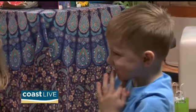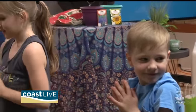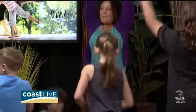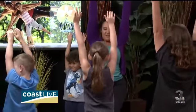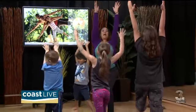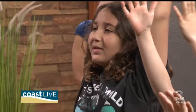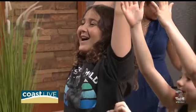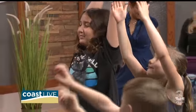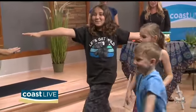You guys ready for some warriors? Let's take one leg back, reach up high, bend your front knee forward — good job, look up high! And on the count of three, everybody say 'I am brave' — ready? One, two, three: I am brave! Now let's open up nice and wide and bend into your front knee.